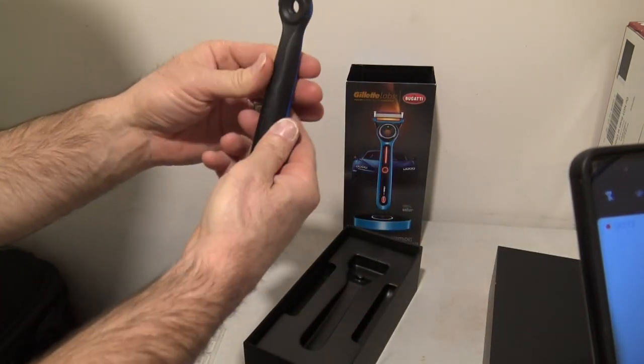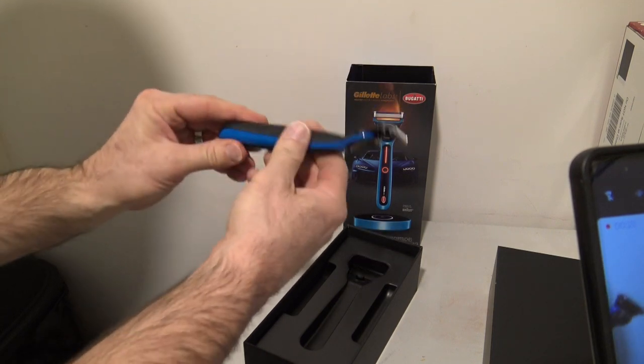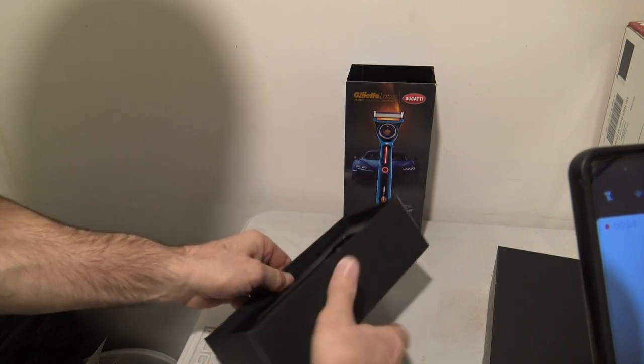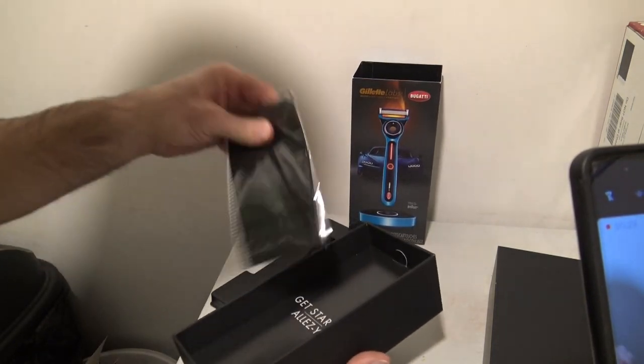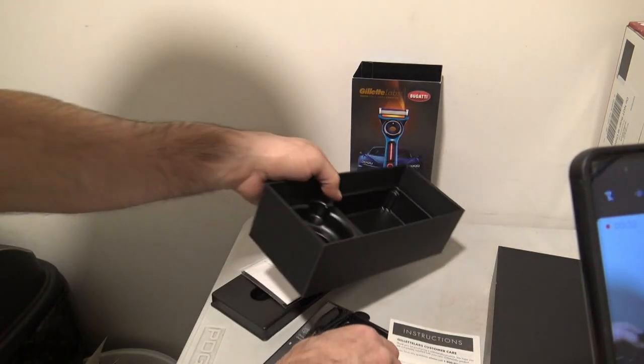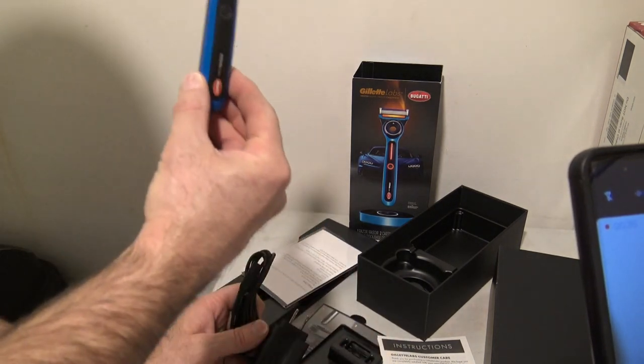Here's the Razor. Five blades. Looks like it doesn't have any batteries yet — it's double! Excuse my daughter, she's in the background. So it looks like it's got a pretty sleek, stylish razor.